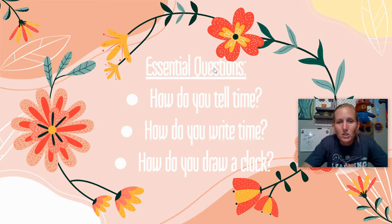So let's read our EQs together. How do you tell time? How do you write time? And how do you draw a clock?